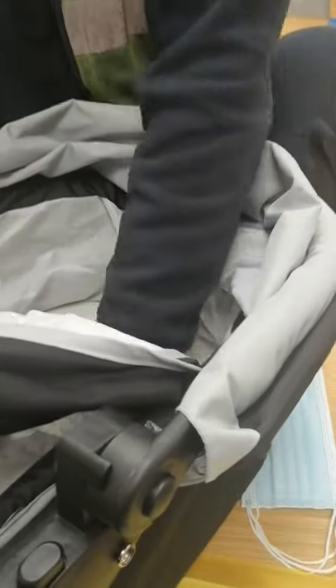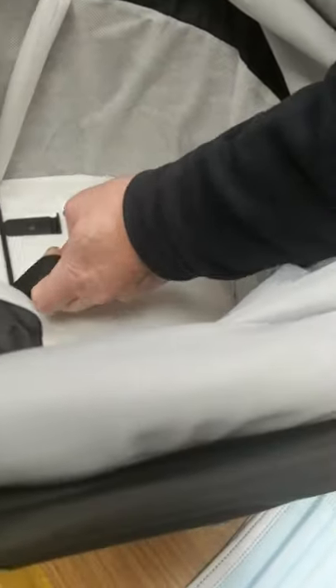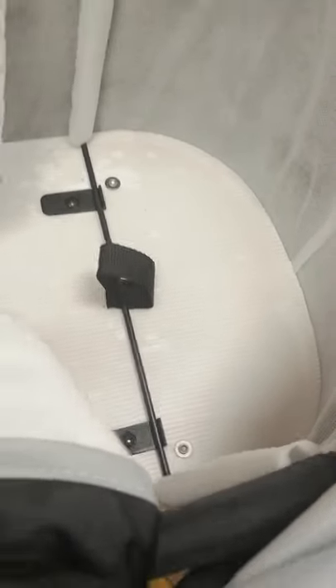Then you put the cover on that side, pull up the other side, pull back the material. Again, take the bar and pull it — it has to click into those positions. Then you're going to pull back the material again.